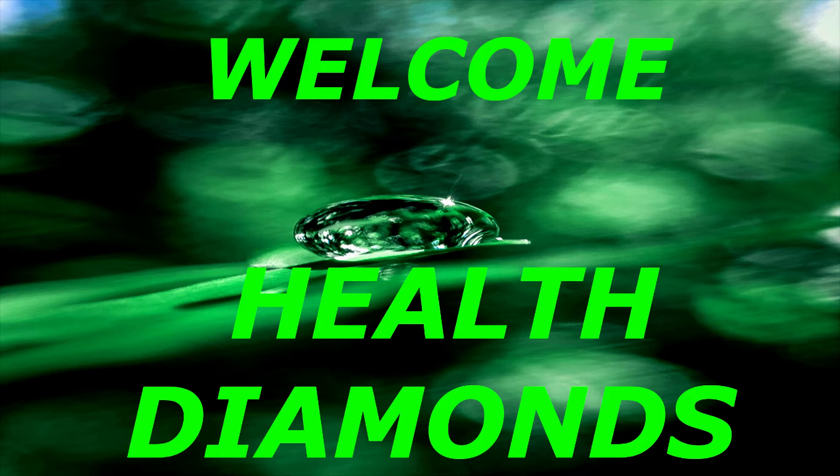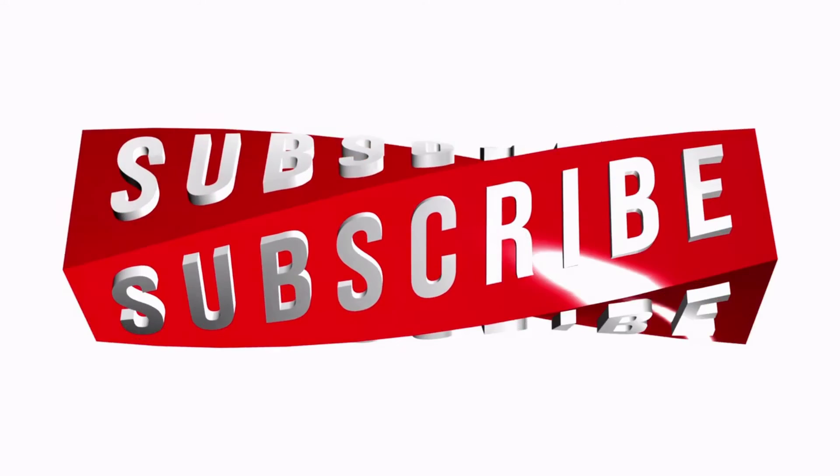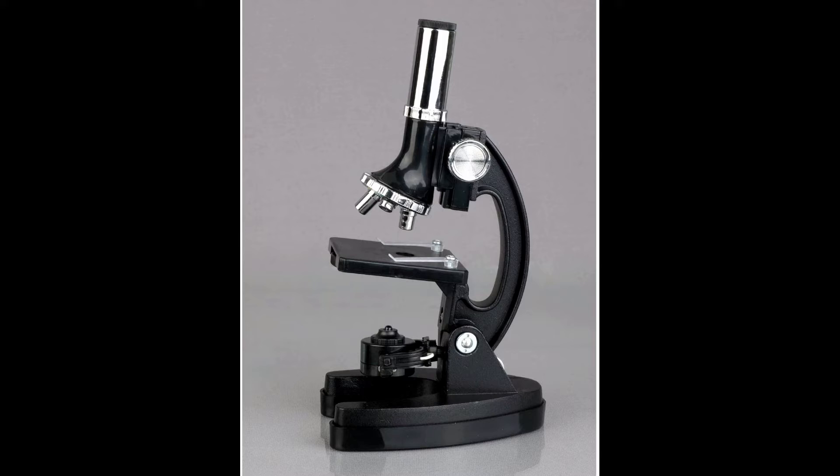Welcome to my YouTube channel Health Diamonds. M Scope 120x1200x 52pcs Kids Beginner Microscope Stem Kit with Metal Body Microscope, Plastic Slides, Lead Light and Carrying Box, M30ABS KT51, Black. About this item: 120x, 240x, 300x, 480x, 600x, 1200x magnifications, Beginner Microscope with Durable Metal Construction Frame with Stage and Clips.